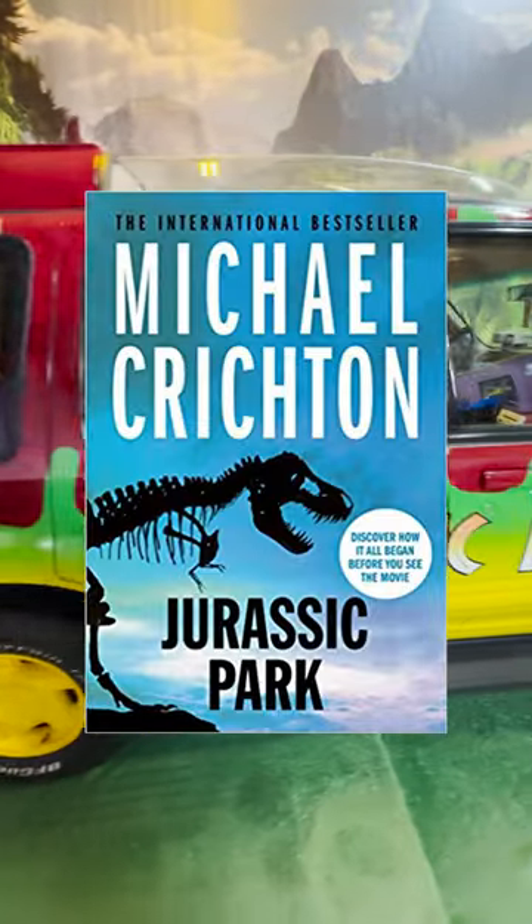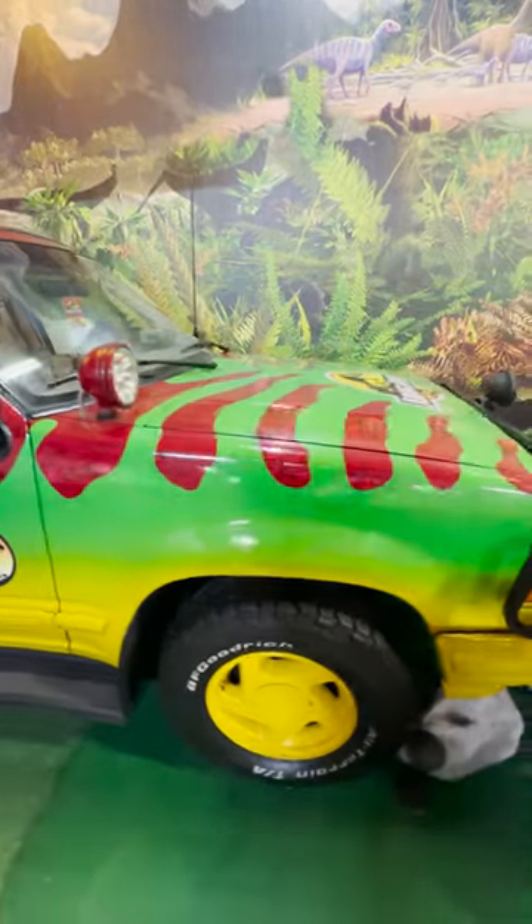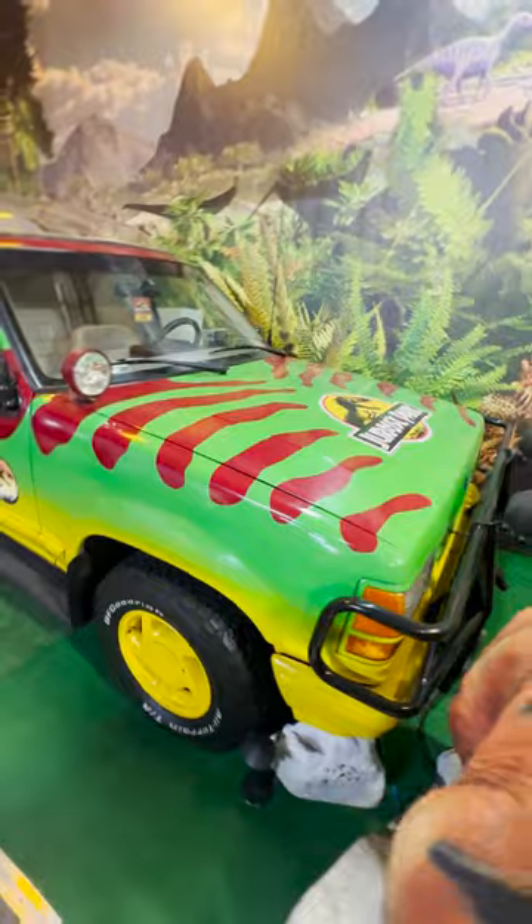In the original Jurassic Park book by Michael Crichton, the cars were a set of electric Toyota Land Cruisers. But director Steven Spielberg already had a deal with Ford to supply the cars for the film.